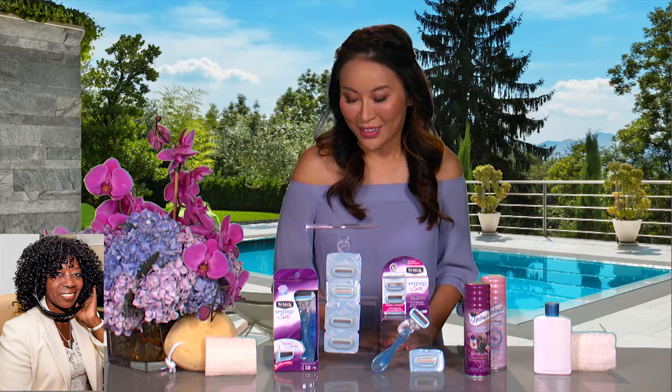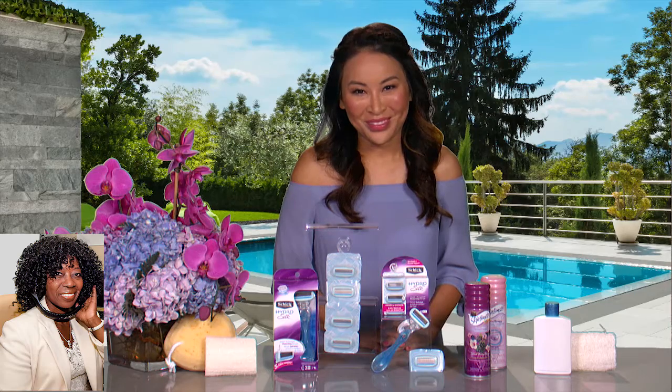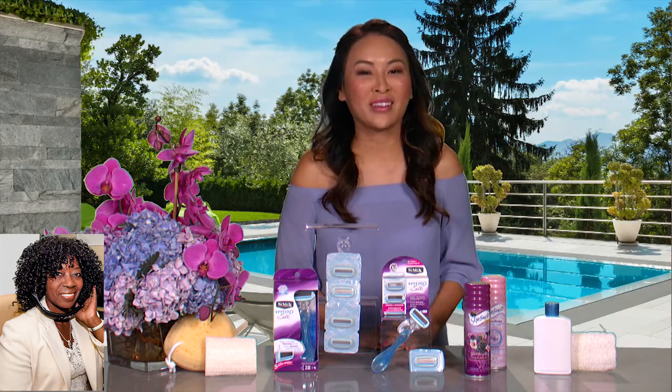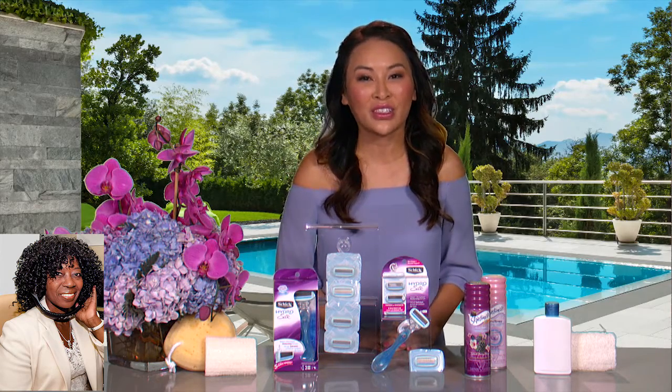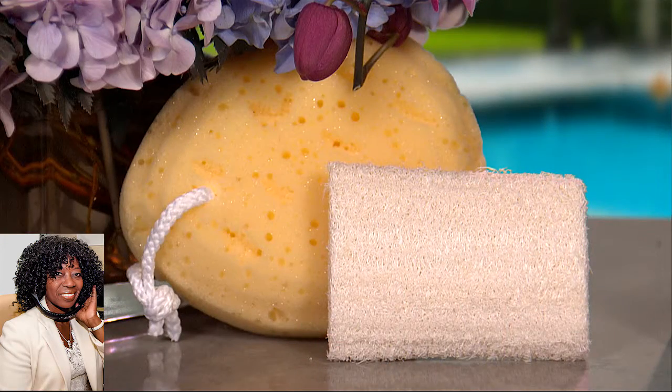Give me three usable tips that my audience can walk away with, at least. So, one, you want to exfoliate your legs regularly, especially before you shave, because it gets rid of the dull dead skin and also pops up the hair so you can get a closer shave.